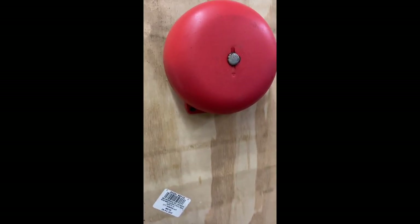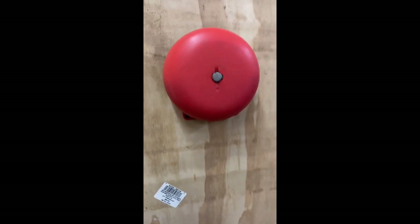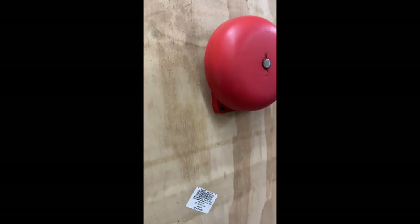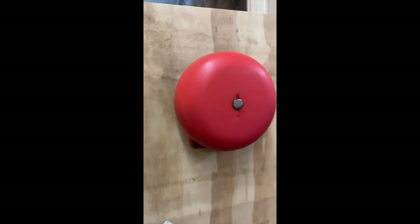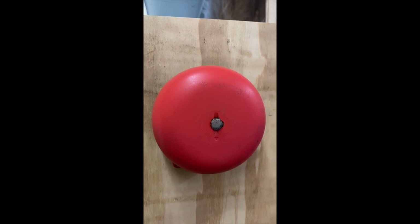We can see that the bell is working — you can hear the hammer going off — but I think what we need to do is just turn this screw here and tune this thing in, give it a little adjustment. So here we go.